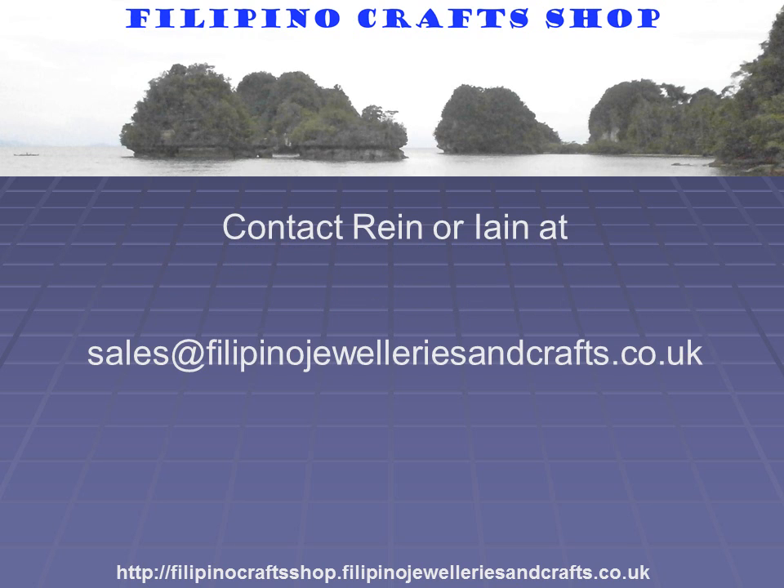For further information, contact Rain or Ian at sales@filipianjewelleriesandcrafts.co.uk.